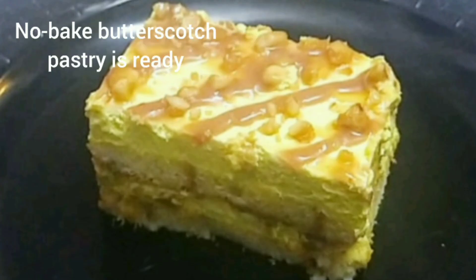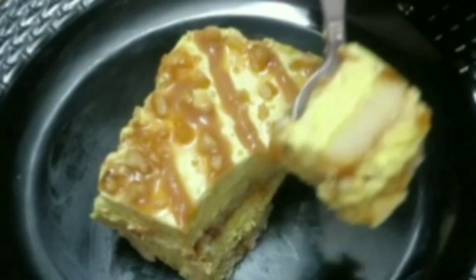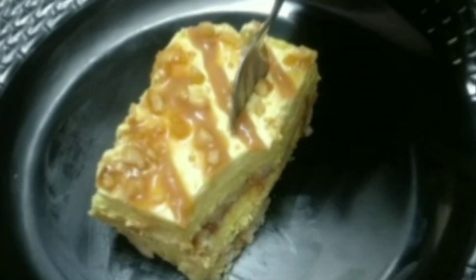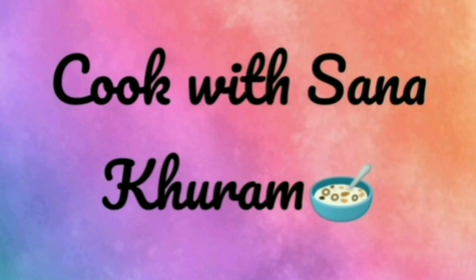If you like my video, please hit a like, share, and press the bell icon to subscribe to my channel for video updates. Thank you very much!